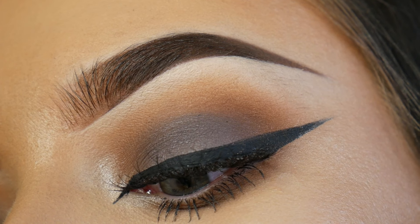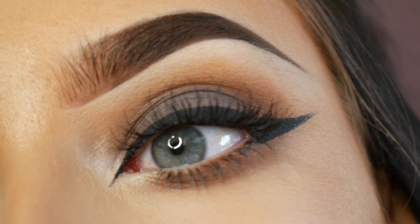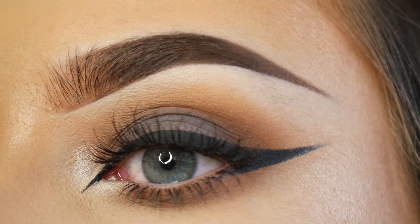And we are done, so this is the finished look — a really nice matte grungy smokey eye. I hope you've all enjoyed watching today and I'll be back soon with new videos.